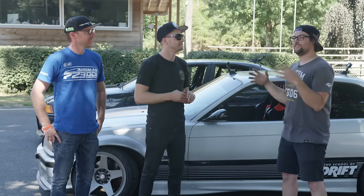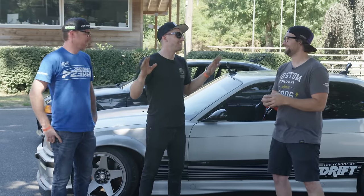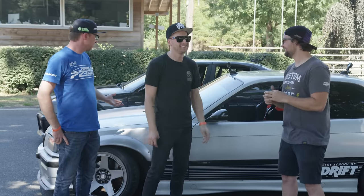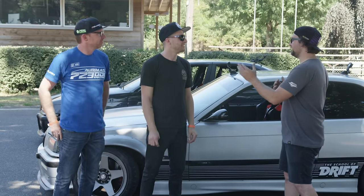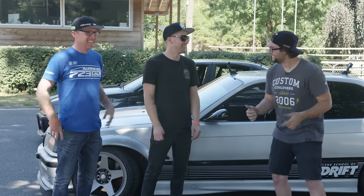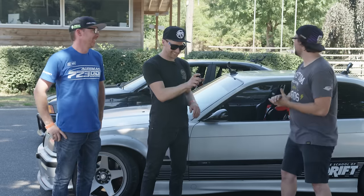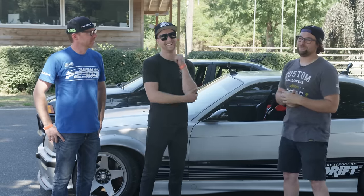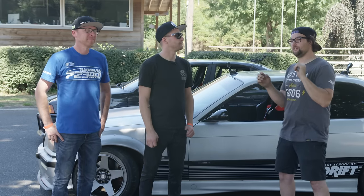Alright, so you guys went out there and did some laps — first, what do you guys think of the cars? I've been an E36 fan ever since I drove your car way back when. They're easy to drive — I don't know quite the limits of it but that's the fun part, you just keep pushing and they take it. The front end is shorter than both of what you guys normally drive, but you definitely found it. It was about ten inches too deep.